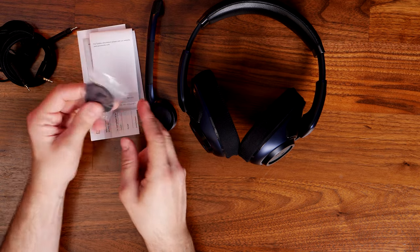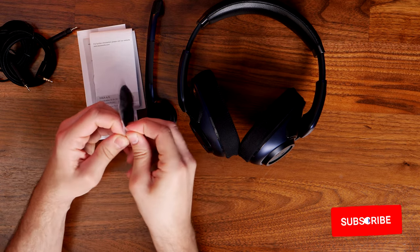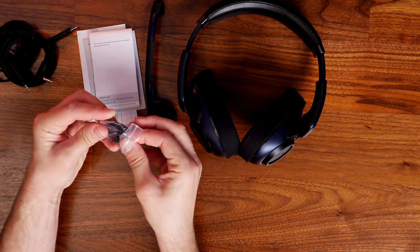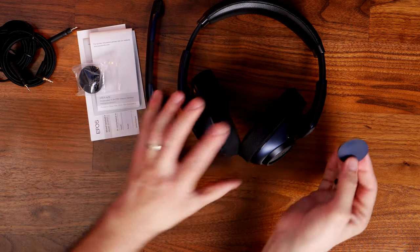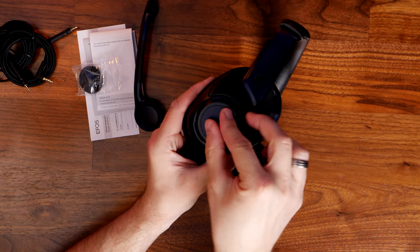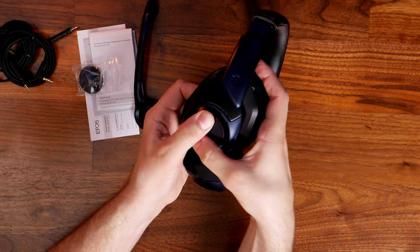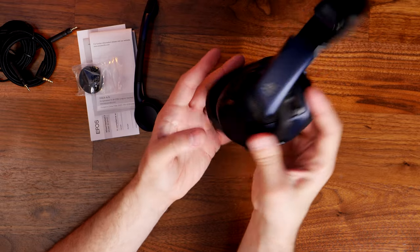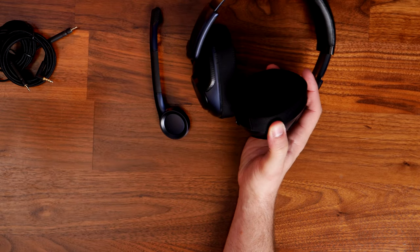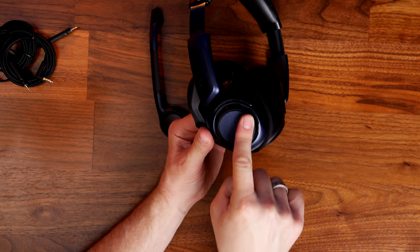You'll also find two little extra covers — these are caps designed to go over the attachment where you'd put the microphone. The microphone comes off with relative ease, and if you don't want to use it, you can put these caps in place of it. You have a spare cap in case you lose one, and it locks into place held in by magnets with a simple twist system. This is a really nice option because it means you can essentially take the mic off and use these as headphones if you want to, if you're out and about with the device plugged into your phone, for example.